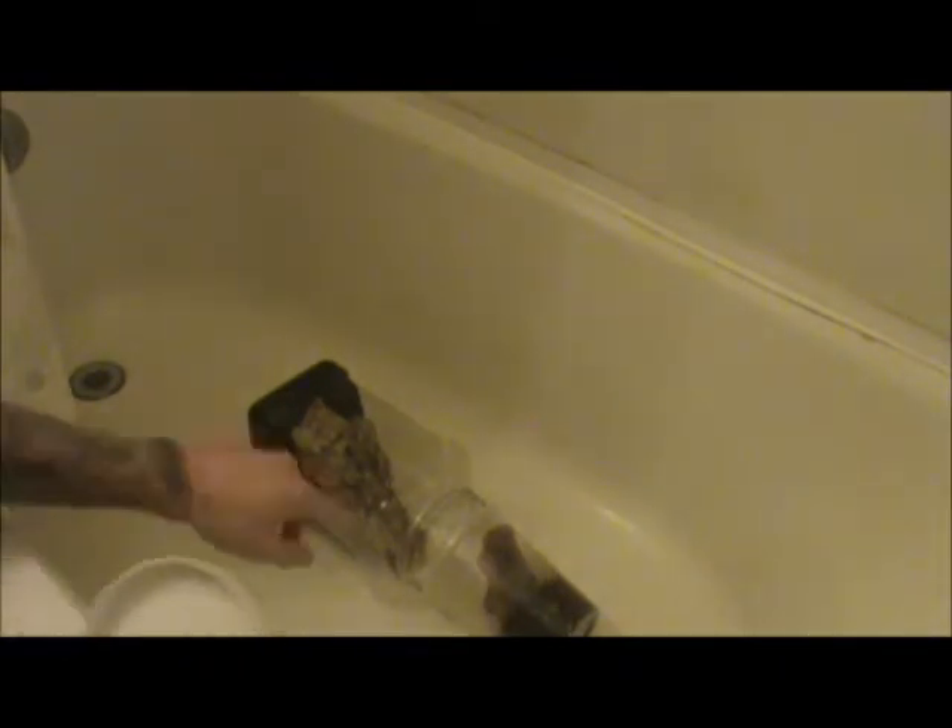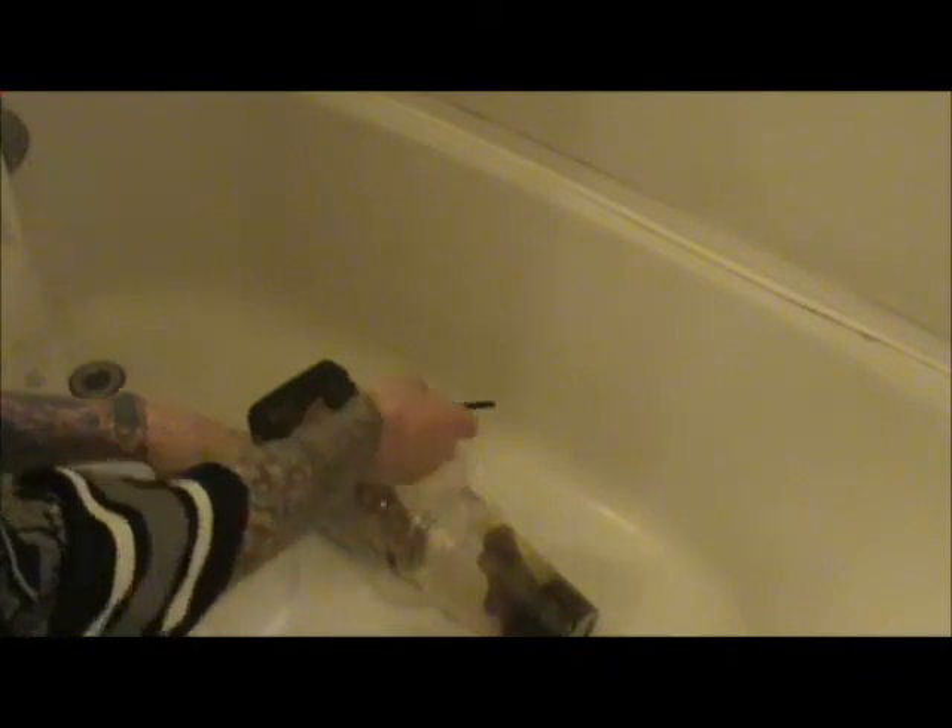The spider is already trying to crawl up a little bit. So we're going to take this cover off, line it up with this, put it on that, put the paintbrush in there, get the spider out, and cover him up. Should be pretty simple, I believe.